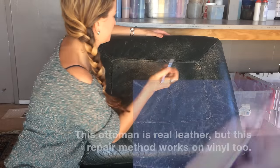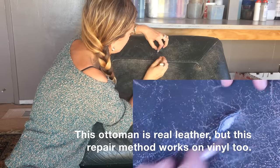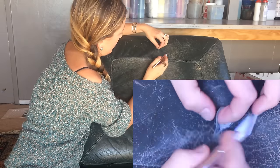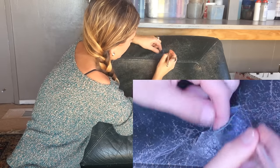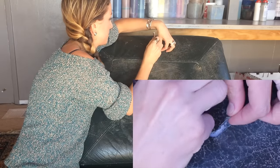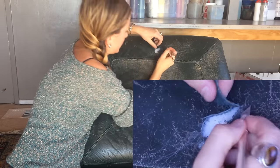Time for another tear. This area of the leather is really badly worn, so it's a great spot to demonstrate. I'm going to make this kind of a gnarly one, and I'm going to cut away a little extra, make it a bigger, more substantial hole that needs to be fixed.